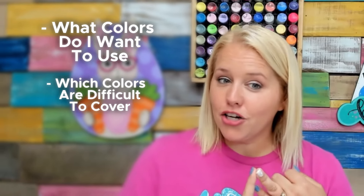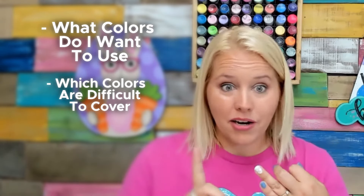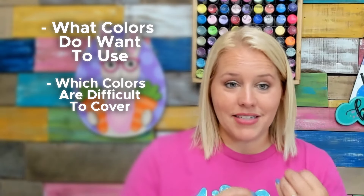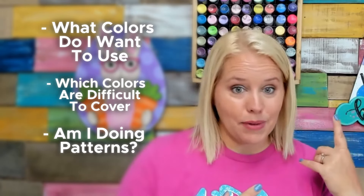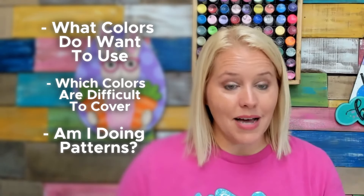So the next time you sit down to paint a door hanger, before you start adding paint, think: What colors do I want to use? Which colors are going to be difficult to cover? If I put black all over this, am I going to be able to cover it well? Probably not. If I'm using yellow, do I need to use it on top of white, or mix it with white for better coverage? Am I doing patterns like polka dots, stripes, or splatter paint? Is the splatter paint on top of everything like in the birthday hat design, or is it underneath some layers? All of these things need to be considered before you start, so you know what to do first, second, third, and last.